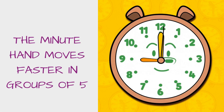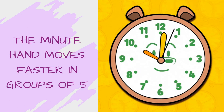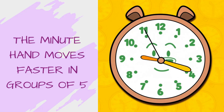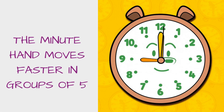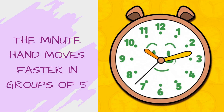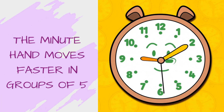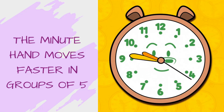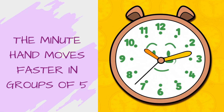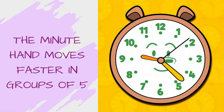As I told you earlier, the minute hand moves faster in groups of 5. That means on this clock face there are 12 digits, 1 to 12, and between each number there is a gap of 5 minutes. For example, between 1 and 2 there is a gap of 5 minutes. Between 2 and 3 there is a gap of 5 minutes. Similarly, between 3 and 4 there is a gap of 5 minutes. So we will keep on adding these 5 minutes to the actual time.